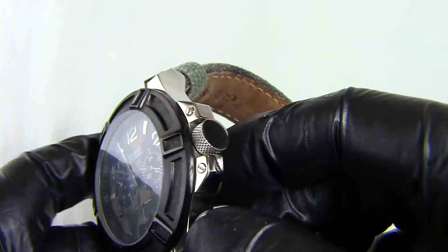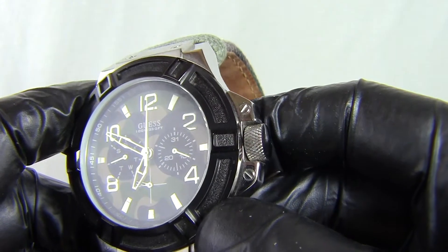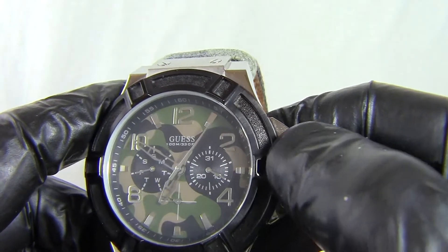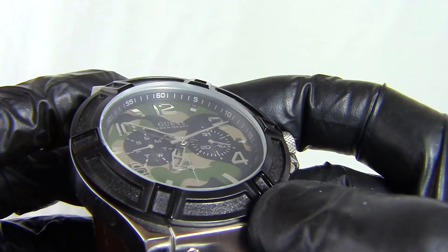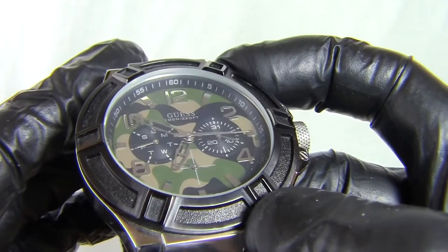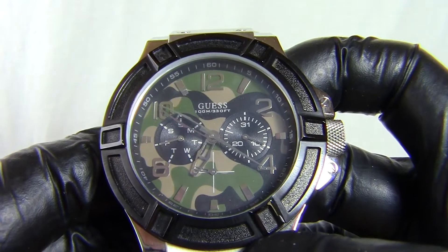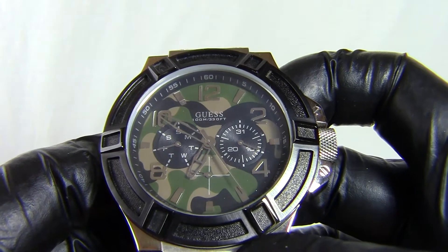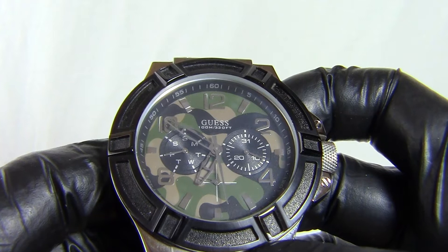Coming around to the face, this watch has a very dark, virtually black bezel. It's a non-moving bezel as with all the Regal watches, always styled the same with these little points on it. Looking at the face, there's an inner ring which is black with white markers. And then there's this beautiful camouflage face — a camouflage pattern across the whole face. You've got the hour markers in chrome and the hands in chrome as well, with these sort of hollow hands.